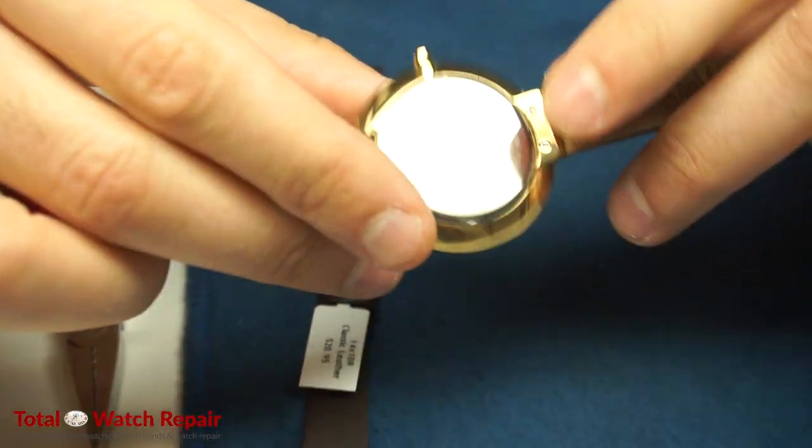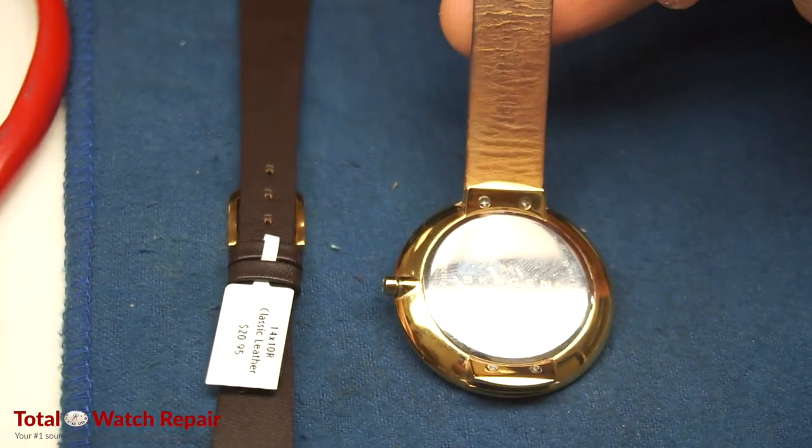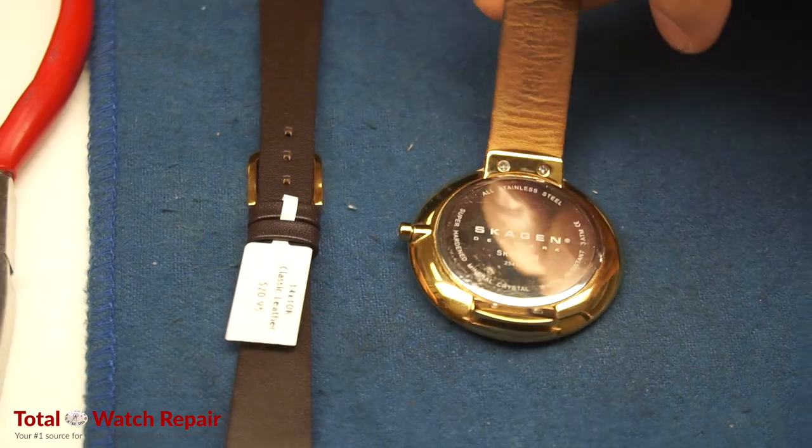This particular Skagen watch does not have the original band available anymore — it's discontinued. Therefore our client sent it to us to have a band installed.